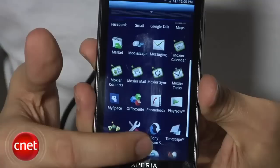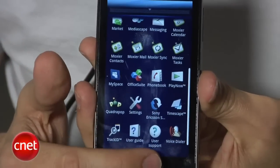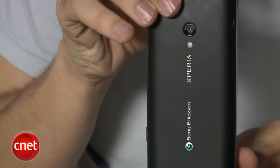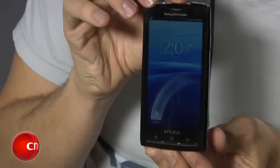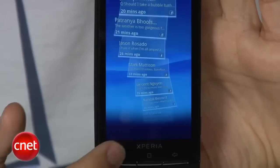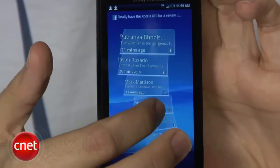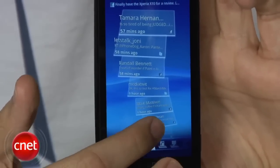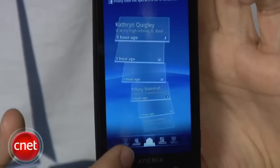The phone is pretty interesting in a lot of ways. Of course, it is Sony Ericsson's first Android phone. It has a nice overall design, though it is a little big — it's a 4-inch display, bigger than the iPhone and most other touchscreen phones. Personally, I think the bigger the touchscreen the better. The display is very vibrant and very rich. Sony Ericsson usually does a good job with displays, and this phone is no exception.